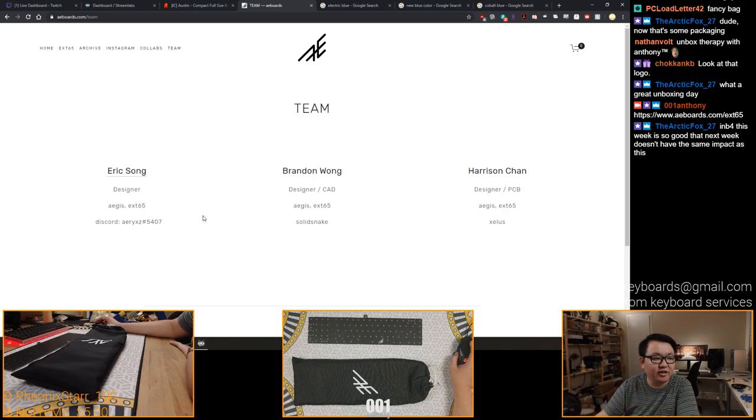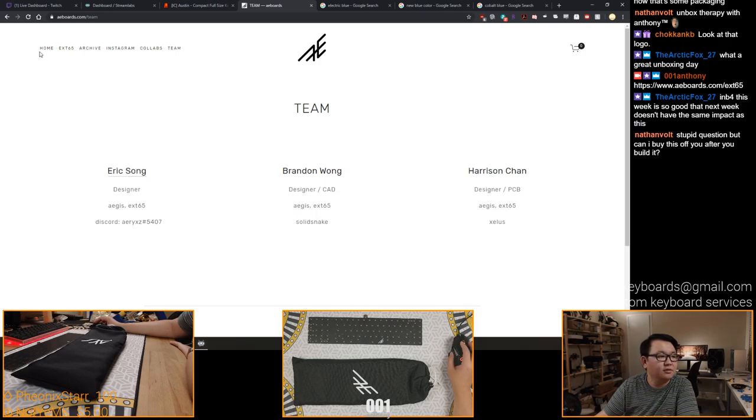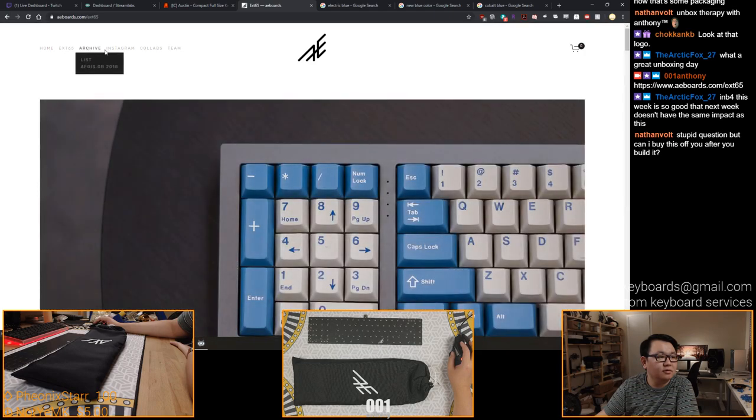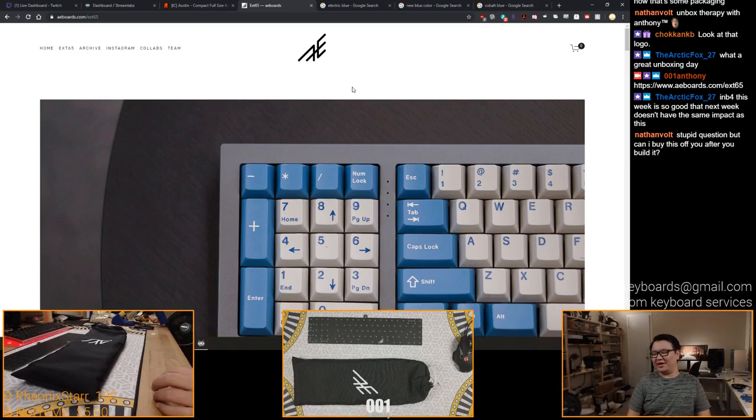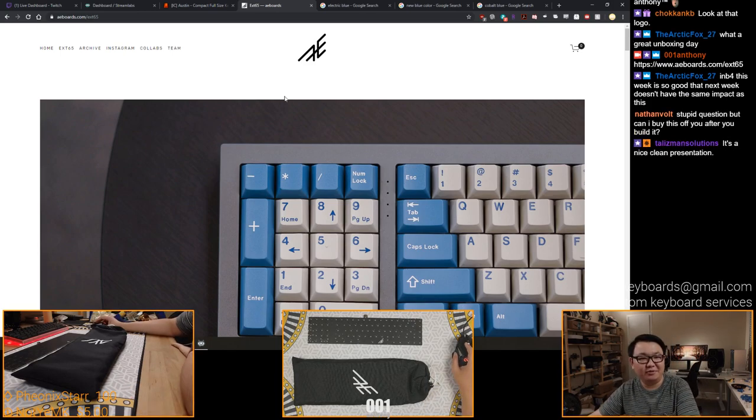So the designers - you can check them out. The team, the AE team: Eric Song, Brandon Wong, Harrison Chan. It always amuses me how many Asians there are in this hobby - it's very interesting.